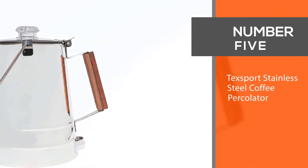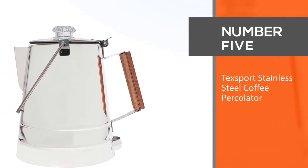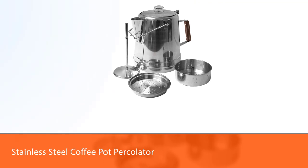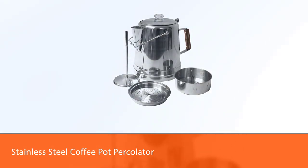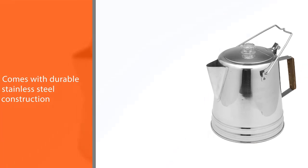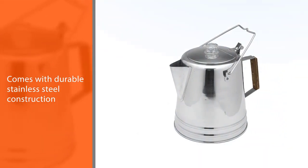Number five: the Tec Sport stainless steel coffee percolator. The Tec Sport stainless steel coffee pot percolator is another camping essential, with durable stainless steel construction and a gorgeous finish. It holds 14 cups of coffee and heats quickly, so you can have coffee ready for everyone in minutes.